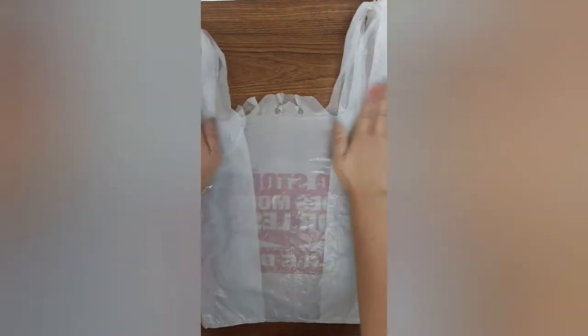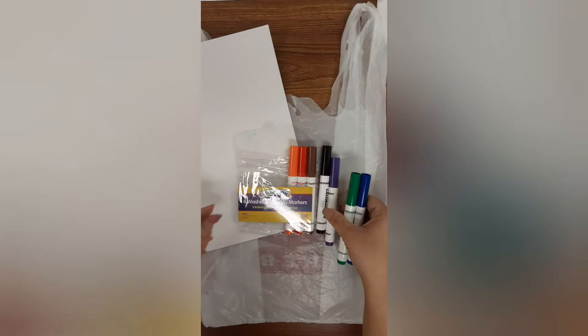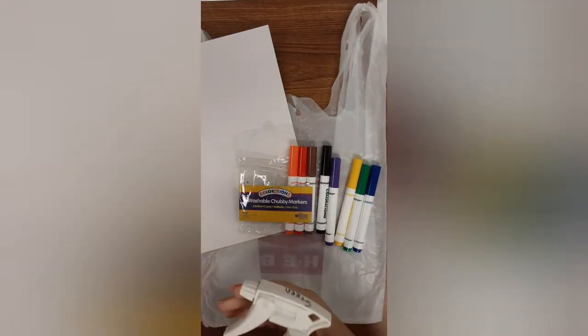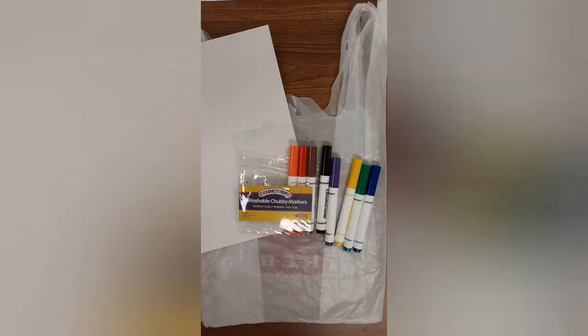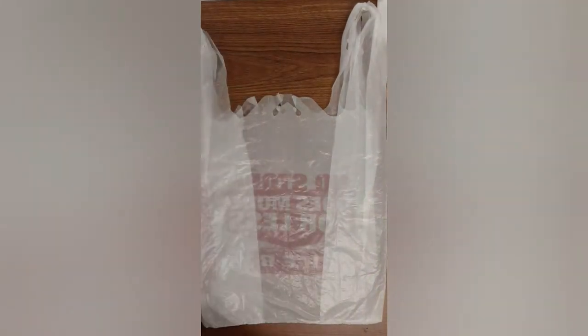Hi guys, you're going to take your bag, go ahead and stretch it out and make it as flat as you can. Then take your paper. Make sure you gather all your materials before you begin — you're going to need markers and some sort of spray bottle.